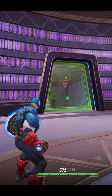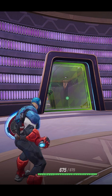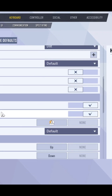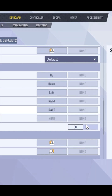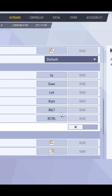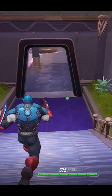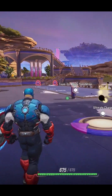To slow walk on PC in Marvel Rivals, go to settings, choose your preferred hero, and go to the movement tab. Underneath jumping, click your preferred key and turn 'hold to slow walk' off. And there you have it — you have your slow walk in Marvel Rivals. Now if I press Ctrl, you can slow walk up to the enemy lines.